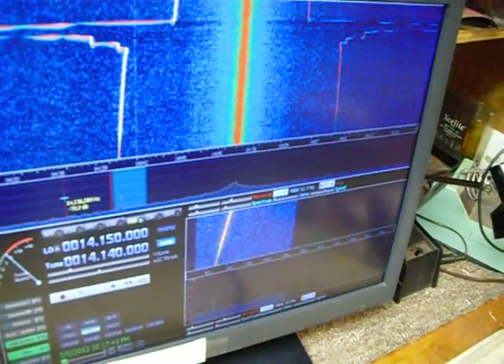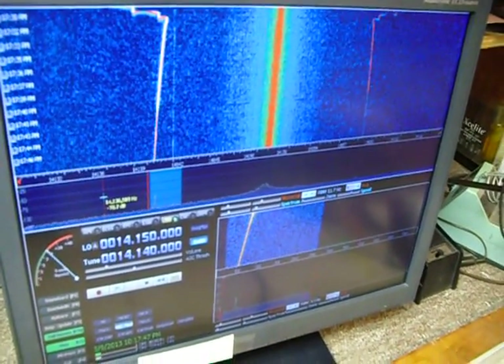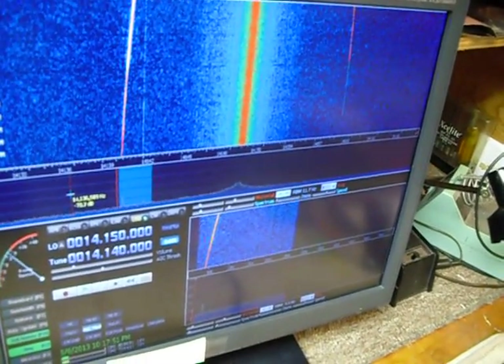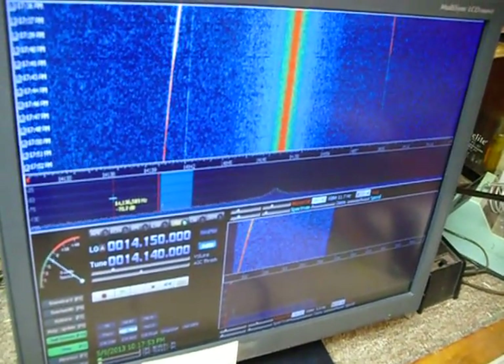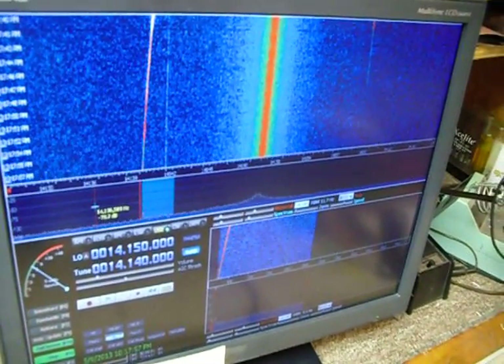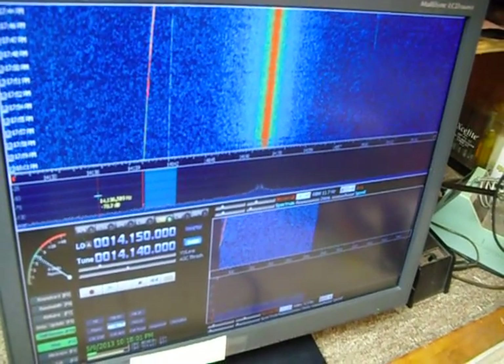1 microvolt. That's the generator drifting because I just started it up. 3 tenths of a microvolt. 1 tenth of a microvolt. I just wanted to show how sensitive this little Softrock receiver is — it's really neat.